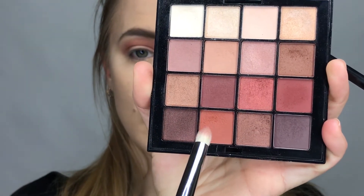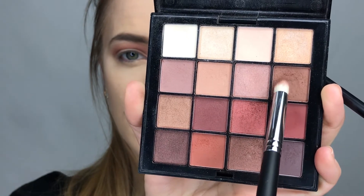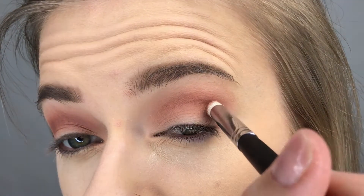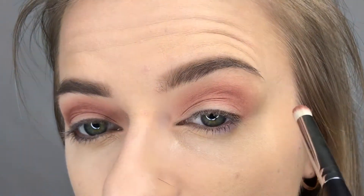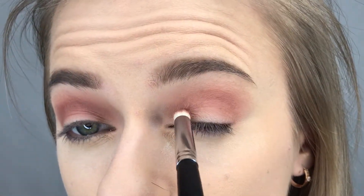Now I'm going to go in with this brown shade with the pencil brush — it's dirty but it's the same range of shades so it's okay. This one I'm just slightly focusing in my actual crease.